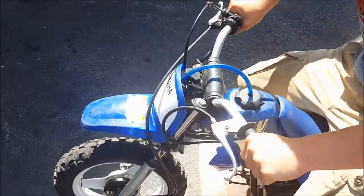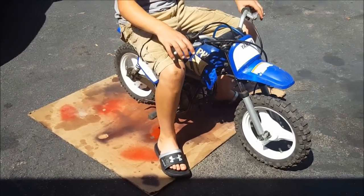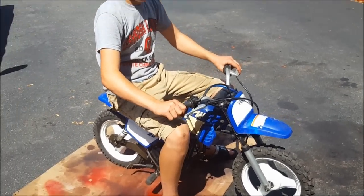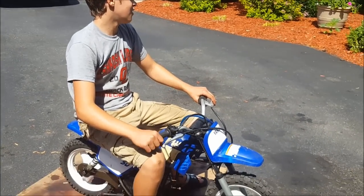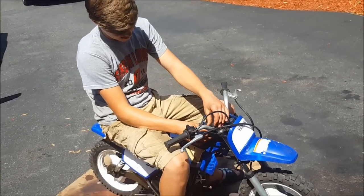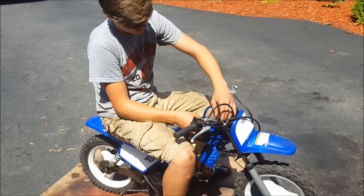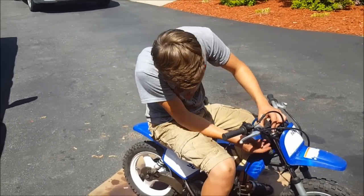Chuck likes the bike a lot, as you can tell. If you guys haven't seen the last video we did on a little PW50, go check that out and see how far the channel has come. Charlie's voice dropped a little bit. I'm going to leave that link below. It was like exactly a year ago, pretty much, so that'll be kind of cool to look at.